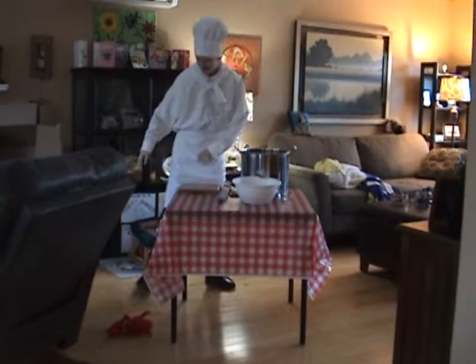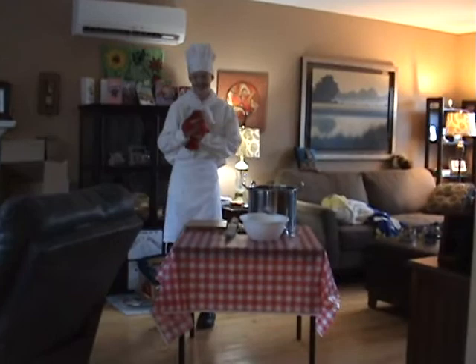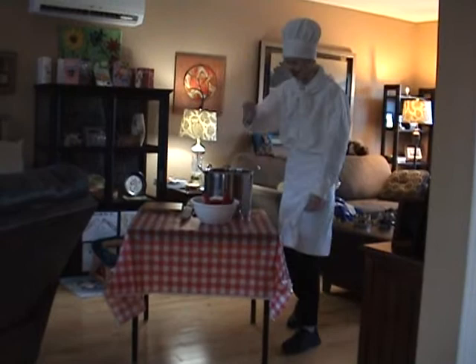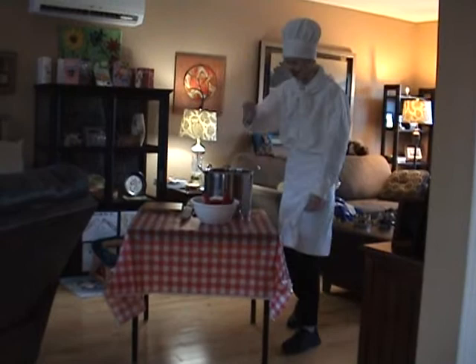Soutar! I've missed one. Sacre bleu, what is this? How on earth could I miss such a sweet little succulent crab? Count de Marge, what a loss. Here we go in the sauce. Now some flour, I think, just a dab.